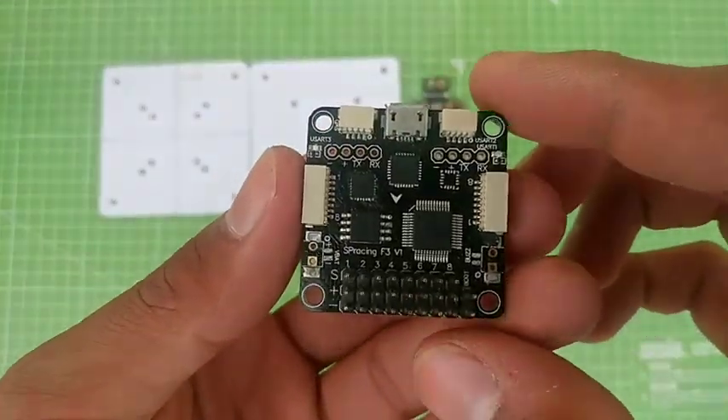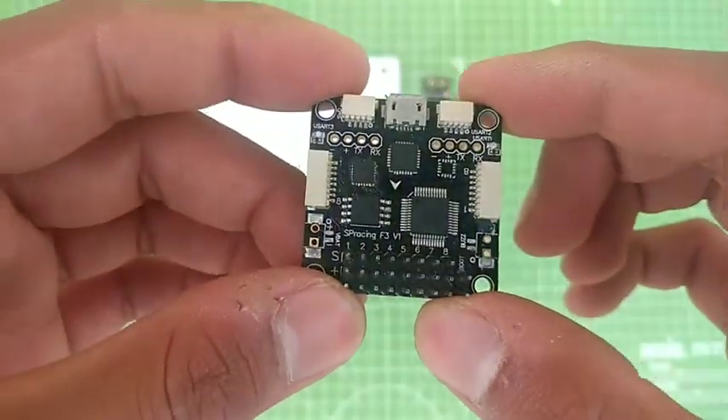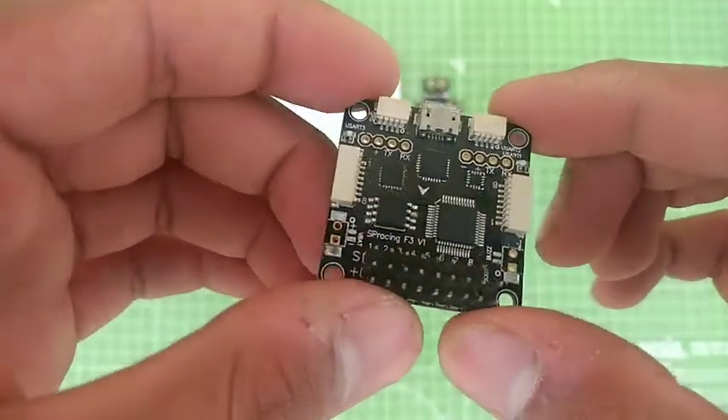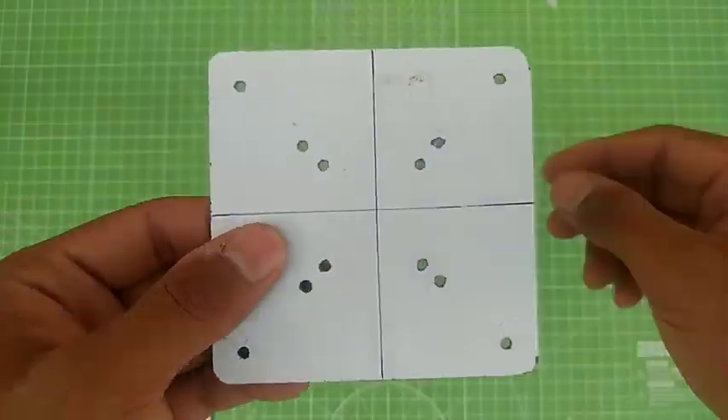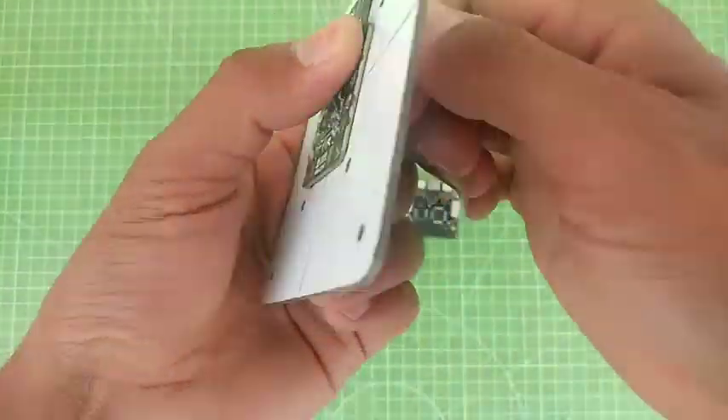For the flight controller unit I am going to use an SP Racing F3 flight controller board. It's a six degrees of freedom version of this flight controller and you can also use it in acro mode.